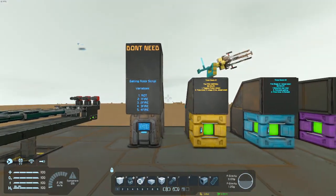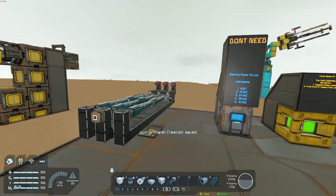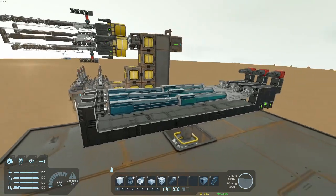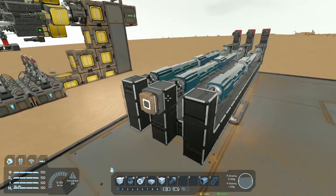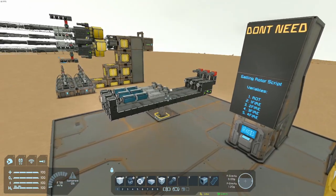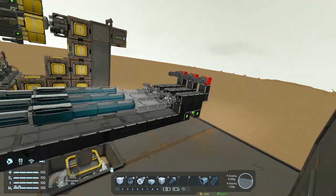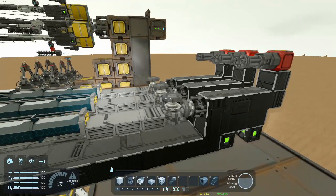So enough with that, let's move on to this triple barrel here that I want to show you guys. They're very, very simple. It uses four timer blocks — pretty much a firing timer block and then a sequenced reloading set of timer blocks. So I'll show you here for a quick dry fire. It collapses the pistons, detaches, then fires the gatlings at the same time, and then just reloads. Super simple. And you can place anything on top of these rotors here.